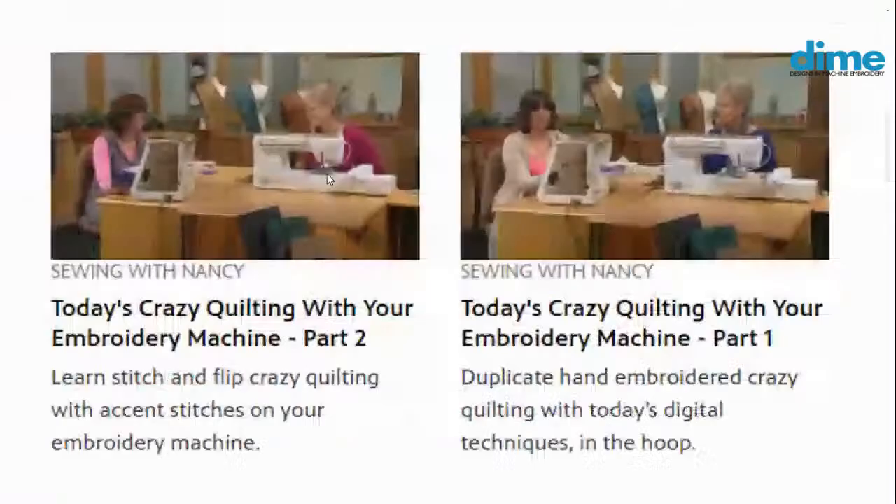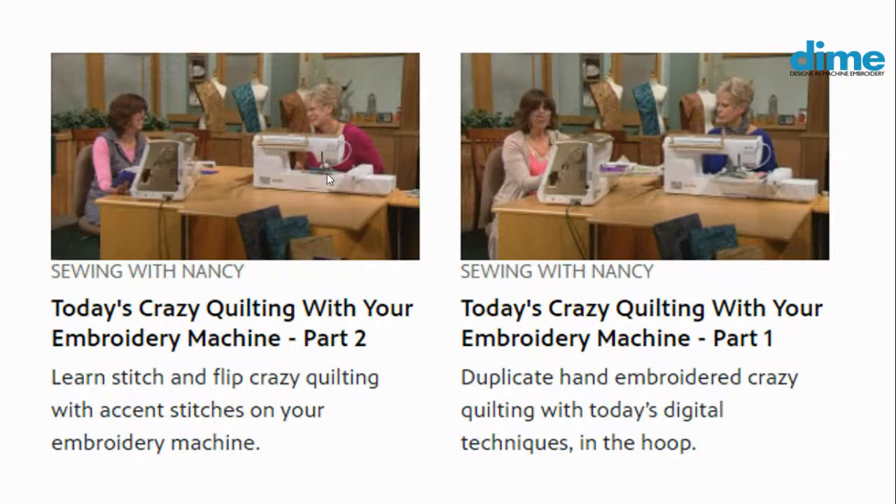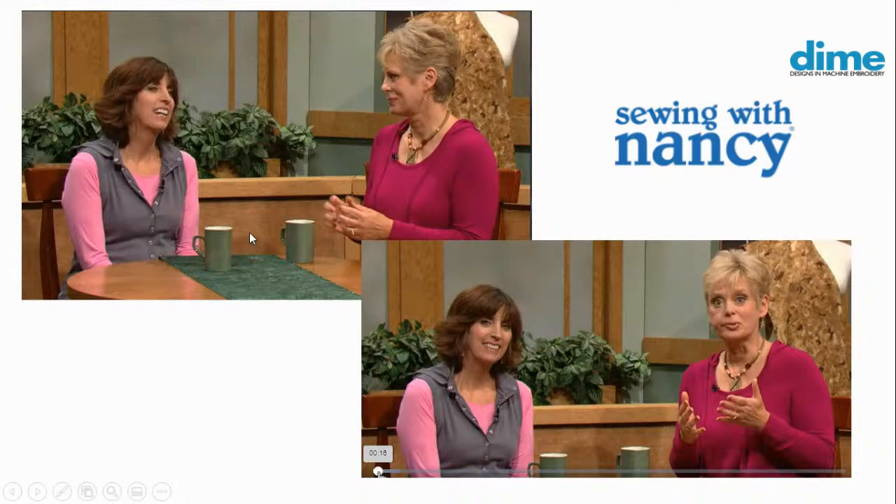There's a part one and a part two where we talk about how easy it is to do that process with your embroidery machine, and we had an awful lot of fun. As you can see, we are both looking just lovely — younger, right? I miss Nancy for sure. So that's improv quilting. But I want to take a look at the Dime Doors because last week that's really what we did.